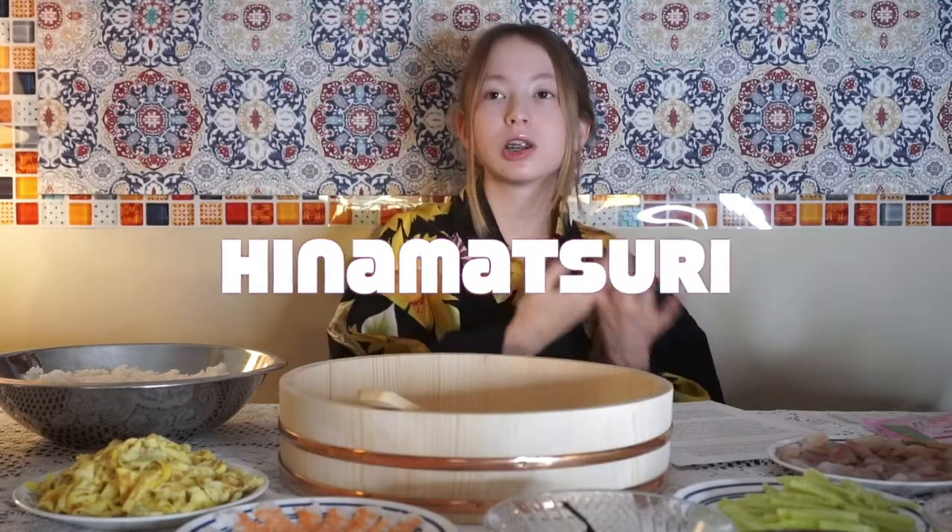Hinamatsuri stands for Dolls' Day, Girls' Day, and it's a special day celebrated in Japan on March 3rd, which is today.